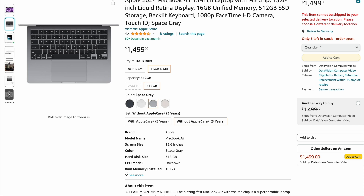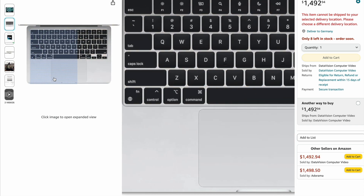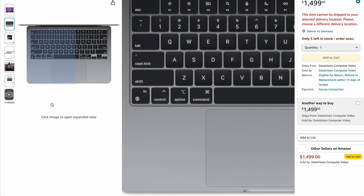The midnight blue color is a dark, nice looking color — I like it — but there is a serious fingerprint problem. That's why I am not going to suggest you buy this color. There are three other color options on MacBook Airs: the Starlight, the usual silver, and space gray.